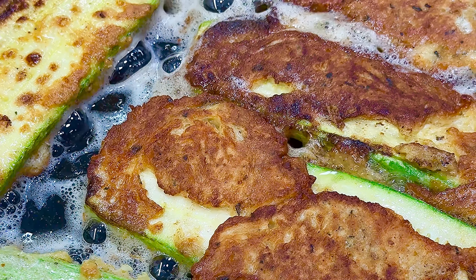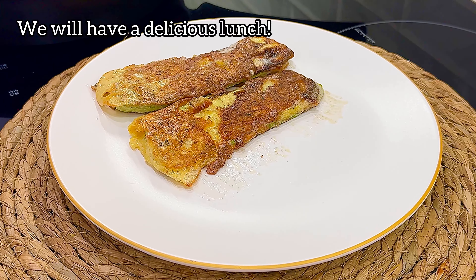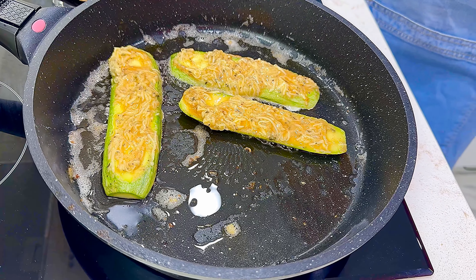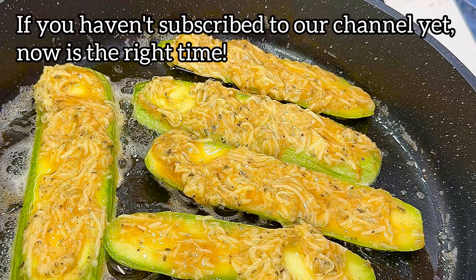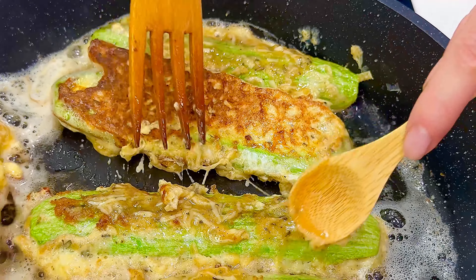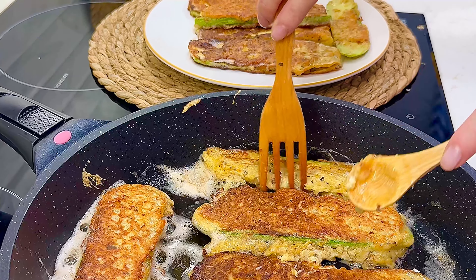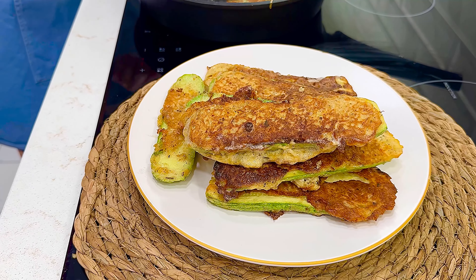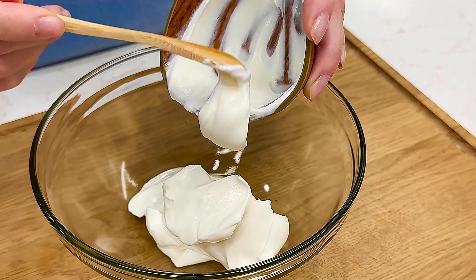Let's get started. The next step is to form the dish. Add some seasoning to the oven with hot water on high heat. Add water and cook.